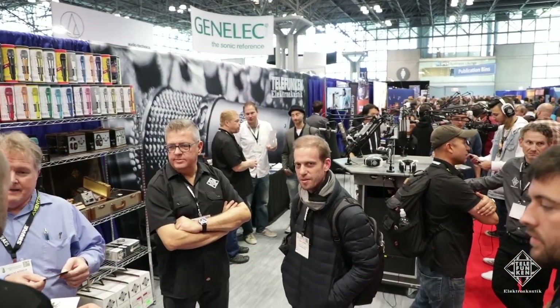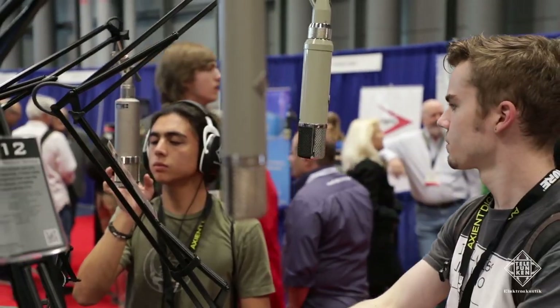This is Alan Benetosh. We're here at Telefunken's booth at the AES New York City 2017. Telefunken Electroacoustic has been around for about 15 years, and we've been remaking some of the classic Diamond Series microphones.